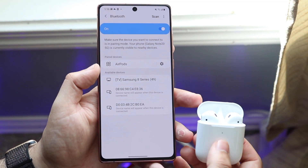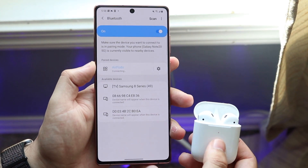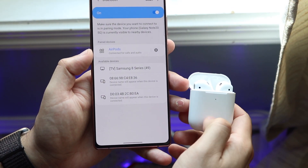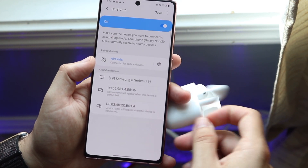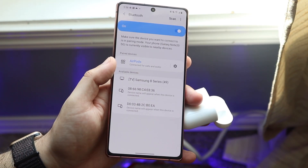There we go, our AirPods are connected. Once you see the little orange light, you're pretty much set. Go ahead and tap on them again to fully connect. Click OK again if it prompts you. Once you see that little green light on your AirPods, that's a good sign.